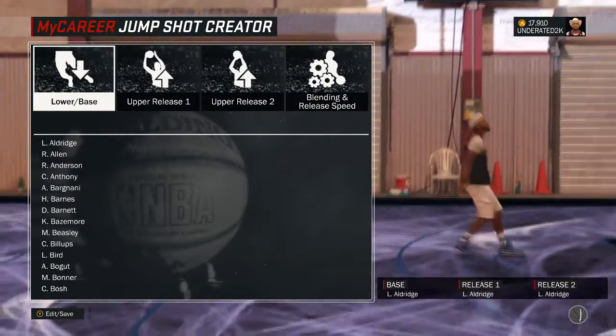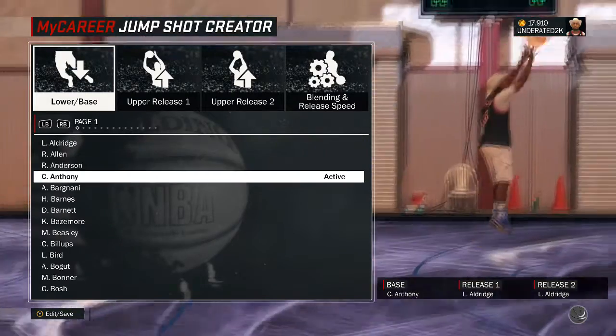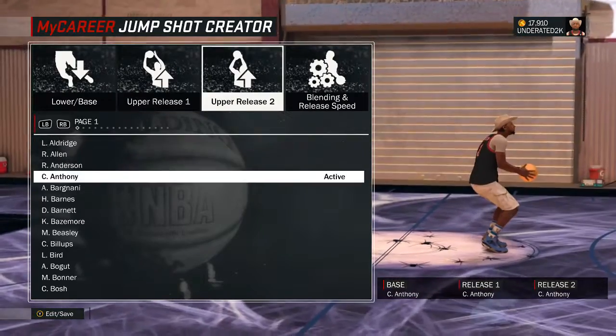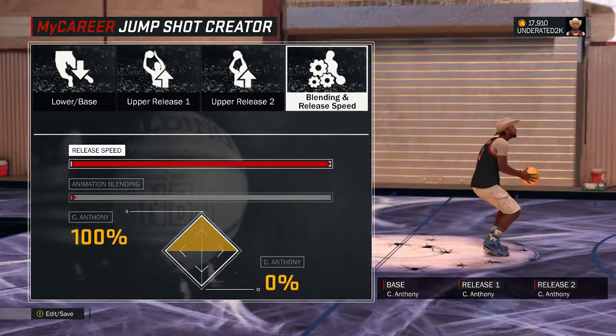This jump shot is very simple. I put everything Carmelo Anthony: lower base Carmelo Anthony, upper release one Carmelo Anthony, and upper release two is Carmelo Anthony. The only difference is the blending speed and the release speed.